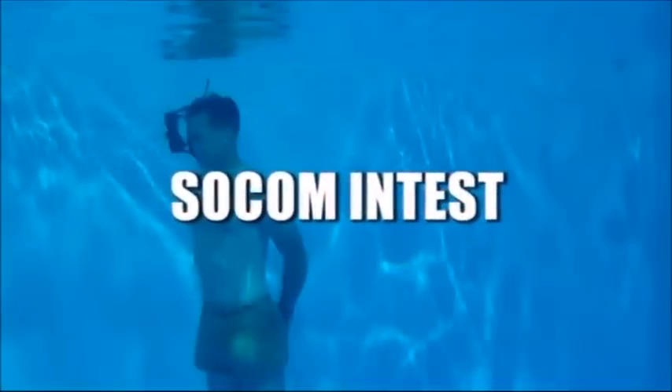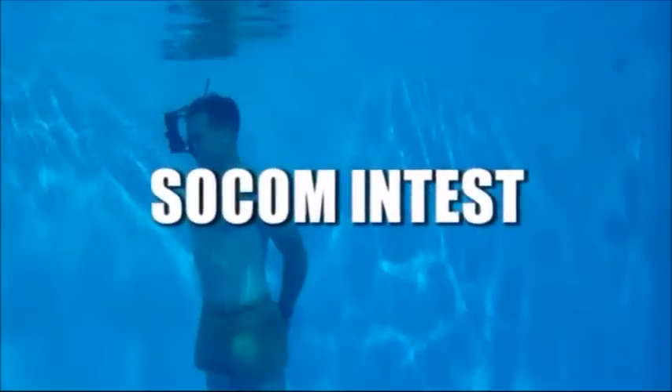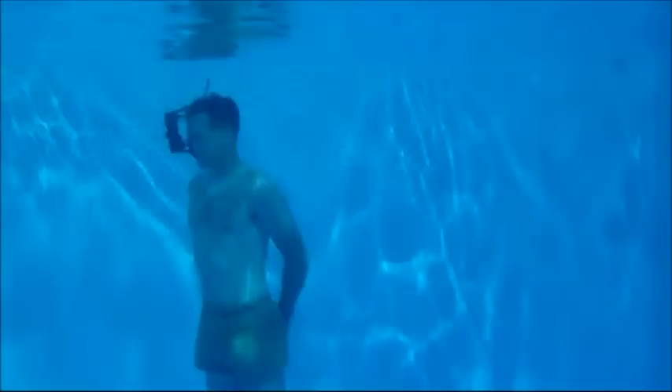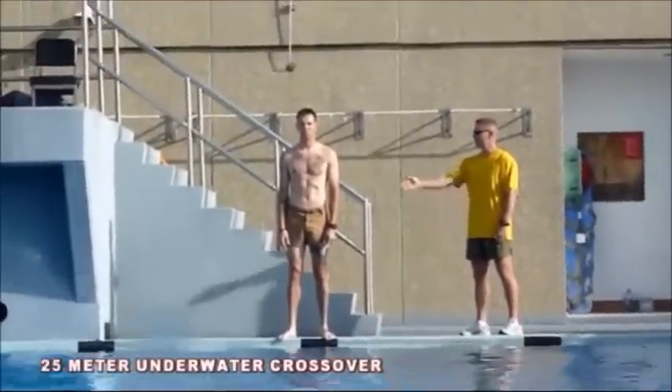The U.S. SOCOM swim test is comprised of three events in a minimum of 9 feet of water. The first event is the 25 meter underwater swim. The second event is underwater knot tying. The third event is drown proofing.